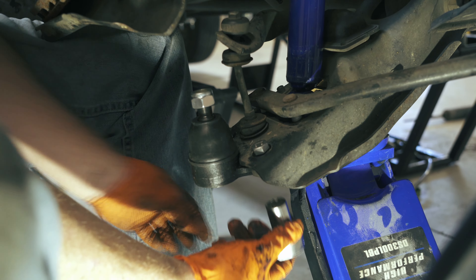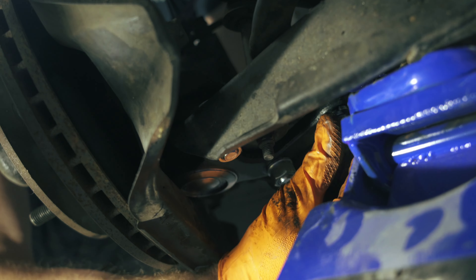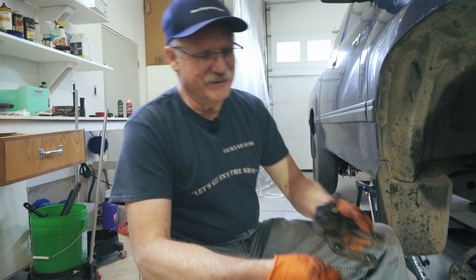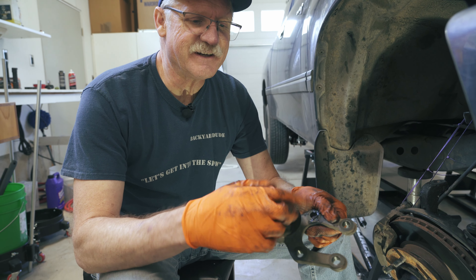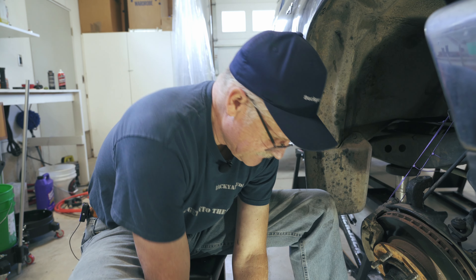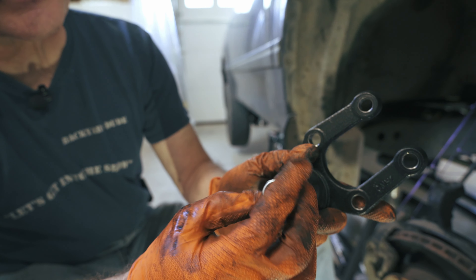We ran into an issue — we had the wrong ball joints. With these vehicles you've got two-wheel drive, four-wheel drive, and varying load capacities, so there are several different ball joints used. That's where the error was. We finally got the correct ones and we're going to go ahead and put those on. This is the correct one for the lower ball joint, so we'll get that put on and show you how to do that.